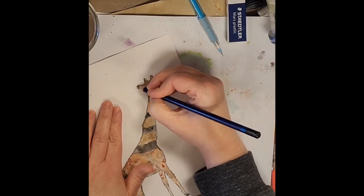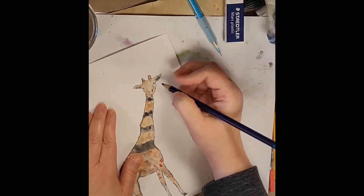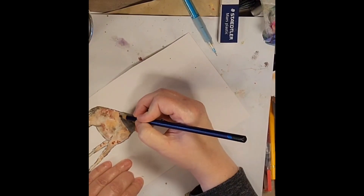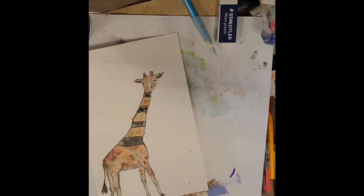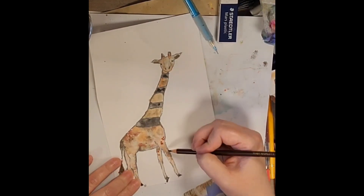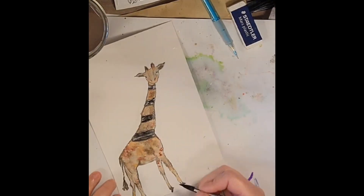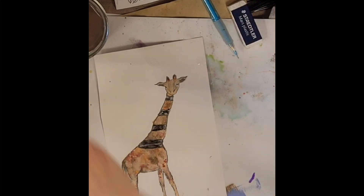Going in now with my Inktense pencils — a great art supply I talk about a lot. You can leave them dry or activate them with water, and as soon as you activate them and they dry, they are permanent. They're ink, so they kind of saturate and stain the paper. They don't lift like regular watercolor would. I'm using the outliner pencil that comes with the set — I have the set of 72, and I recently got the add-on new colors that came out. They're pretty and so vibrant.